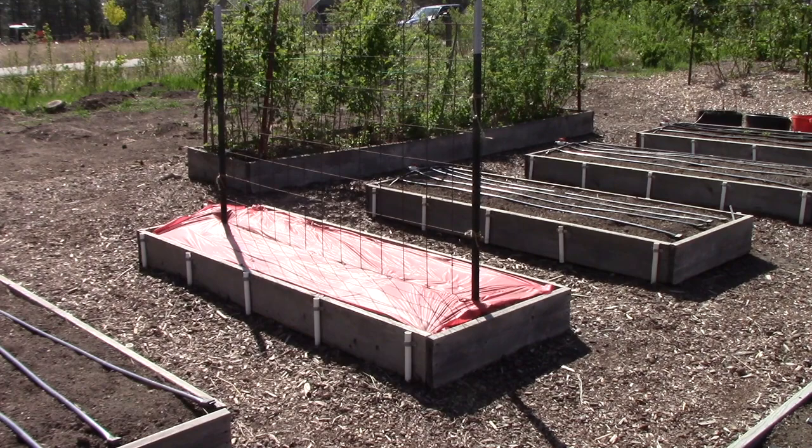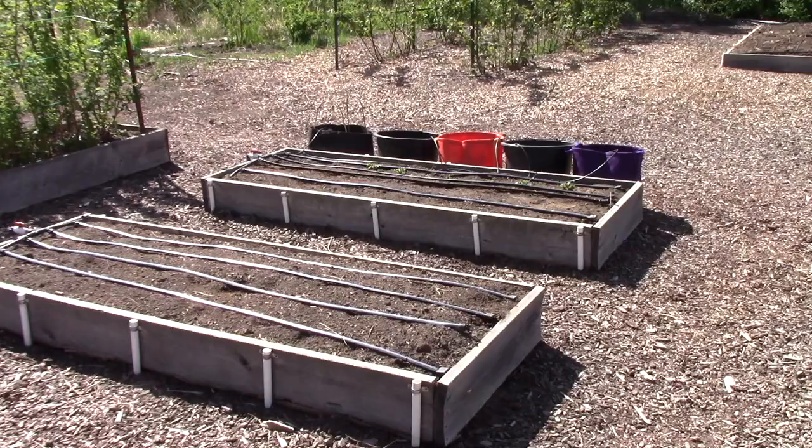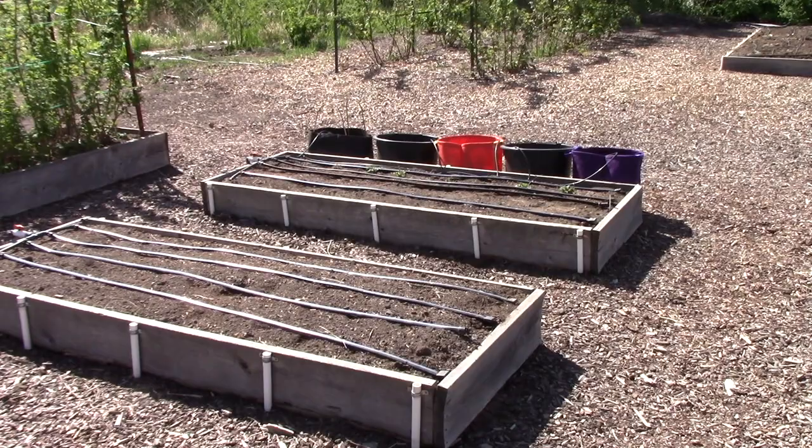However, the red plastic mulch is only on one bed because I'm conducting an experiment this year. I don't like using or advocating the use of extra plastic, so I want to see if it really makes a difference in tomato production — hoping I'm not making a mistake by not using it on all three beds. The next bed is going to have summer squash in it, though I haven't planted those yet because it's still too early, but we're close.